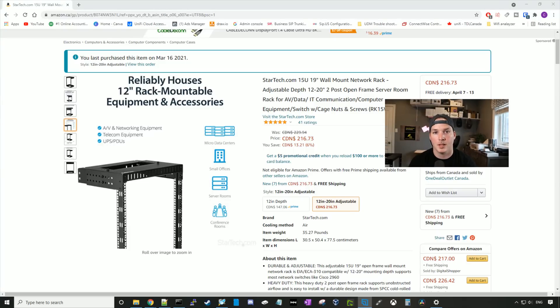Hey everyone, Cody from MacTelecom Networks. If you've been in my live streams in the last couple of months, you've probably heard me continuously talk about getting a new network rack. Well, today's the day that we set up my new network rack.